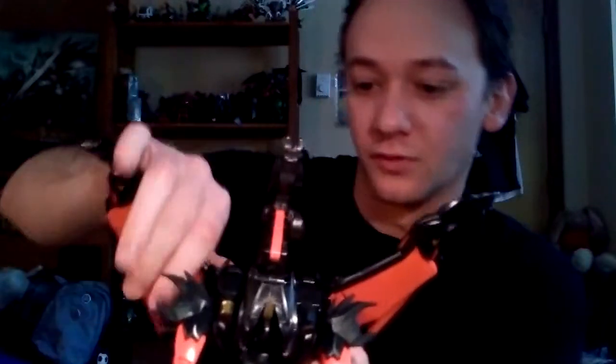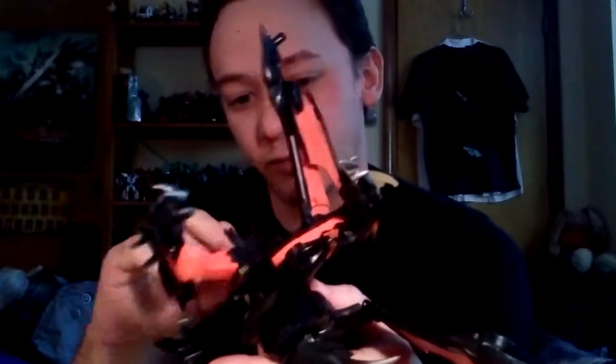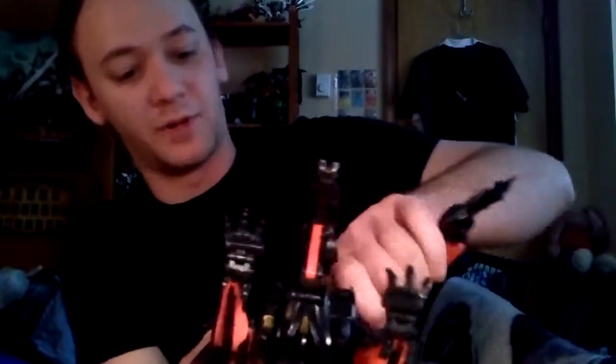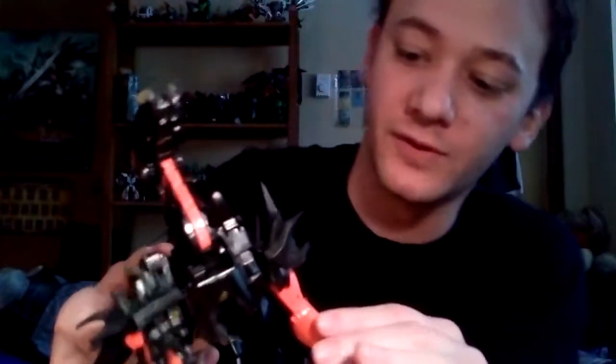One thing you can also do — once I get the head, I'll properly show this off — like in the episode Chain of Command, and in the rest of Beast Hunters, there were parts where he didn't have his wings. They did make this so that you can pop off the wings. There we go. Pop off his wings, and now he can run around and chase after your Autobots as he pleases.